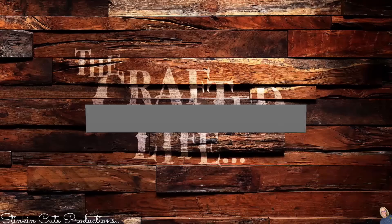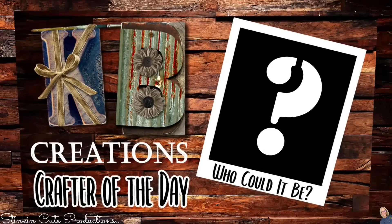Who is today's KB Creations Crafter of the Day? You'll want to stick around to the end of the video to see if it's your creation that's being featured in today's video.